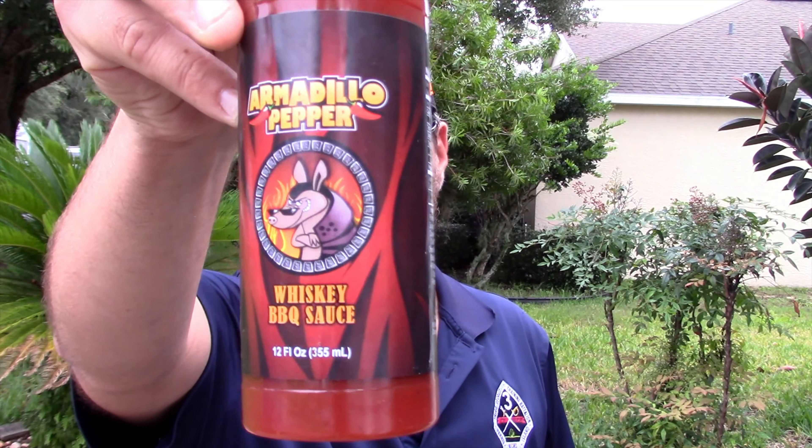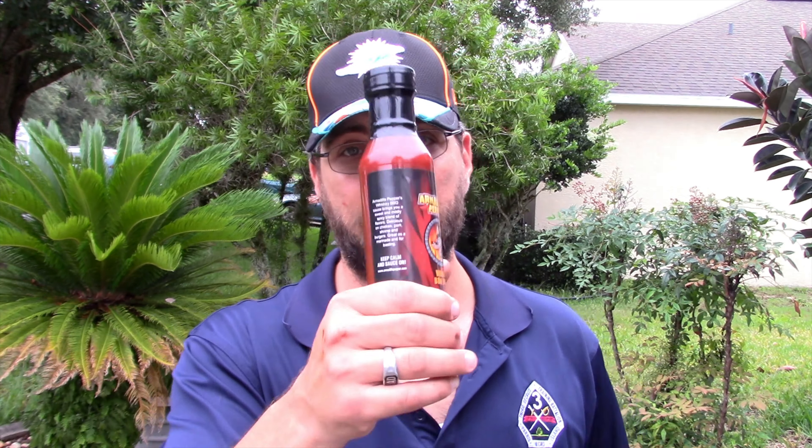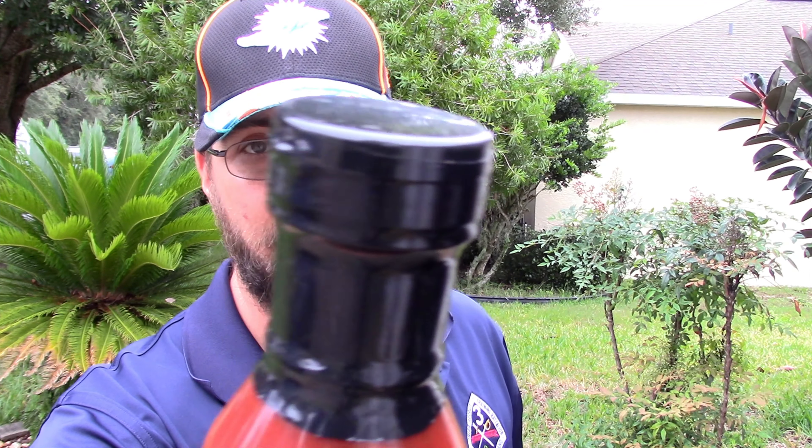I just fired up the pellet smoker and I'm also going to be doing a review today for Jeff over at armadillopepper.com — he has a whiskey barbecue sauce. I'm really critical on barbecue sauces. People have sent me sauces before that I never put on video because they outright sucked. Jeff wants my honest opinion and I haven't even opened it yet. I'm also critical on whiskey barbecue sauces because I've developed my own whiskey and maple syrup barbecue sauce, so I'll be comparing.